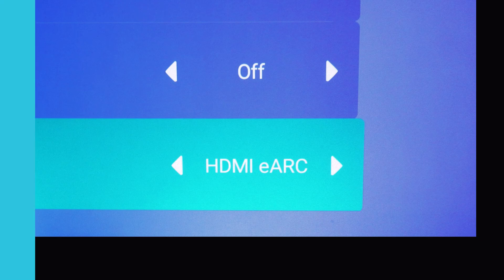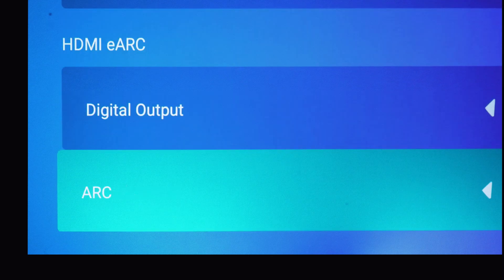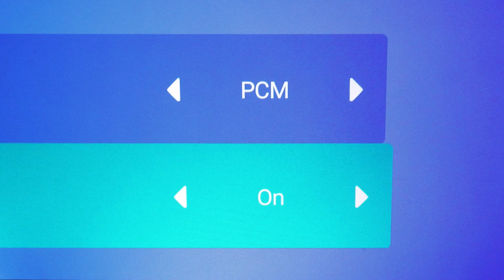For soundbars compatible with HDMI ARC, scroll down and switch ARC to on. Now, audio from your streaming devices will be sent to your ARC or eARC speakers with the highest possible quality.